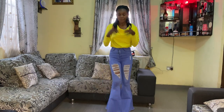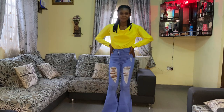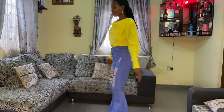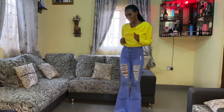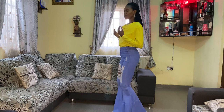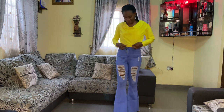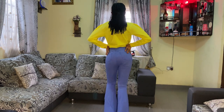Hello guys, welcome back to yet another beautiful tutorial video. Look at this beautiful design right here on the screen. On today's tutorial we're learning how to make this beautiful yellow dress. If you're interested in learning how to make this top, please give this video a thumbs up, drop a comment, and subscribe to my YouTube channel if you are yet to do so.